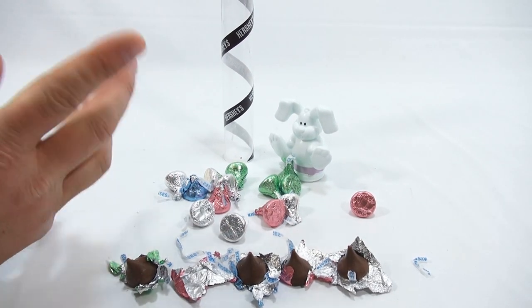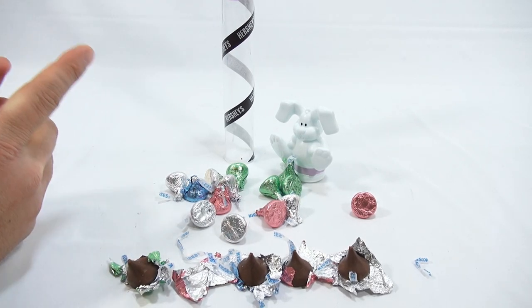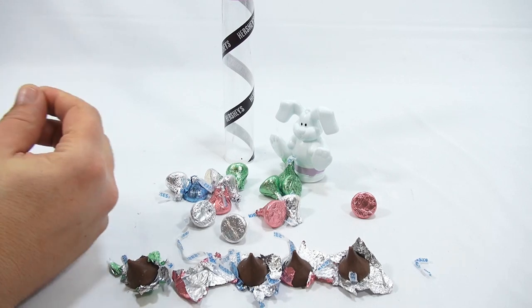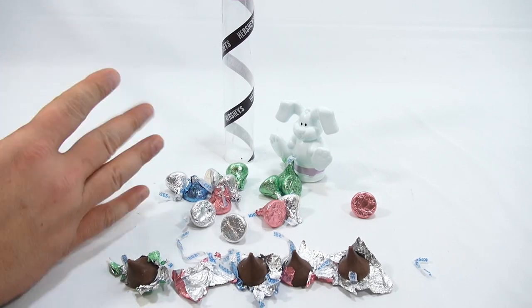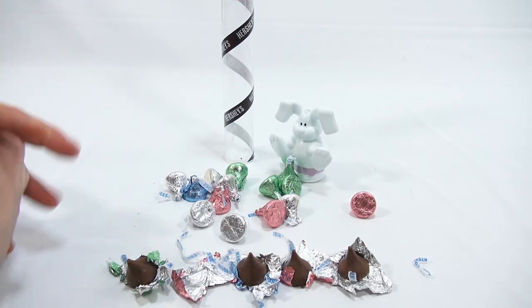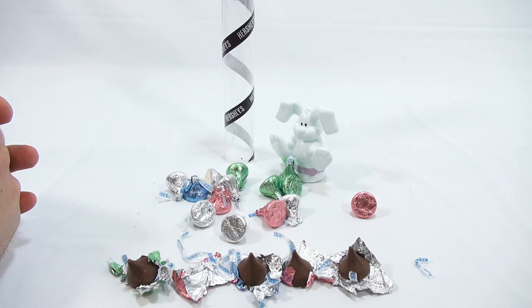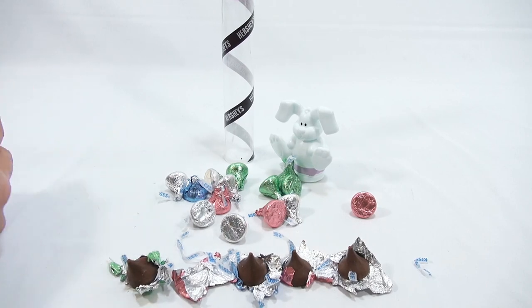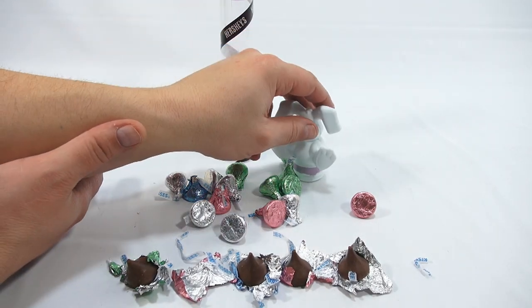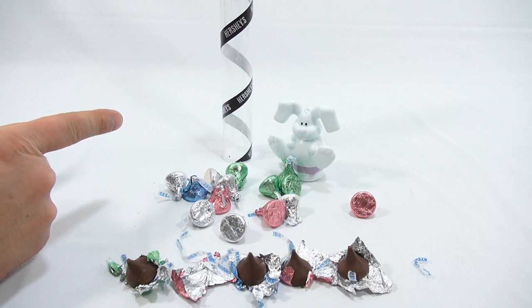Did you see any Hershey items? Here's a good question you can help out with in the comments: when you were shopping for Easter or in the store, did you see any other Hershey items that we might have missed? I was expecting to see like a giant Hershey Kiss or something, but maybe we just missed it. So let us know in your area — maybe you saw something like that. So Hershey Kiss fans, leave your support in the comments below. And again, thanks for watching. If you're watching all the videos in this Easter series, there'll be a playlist in the description.